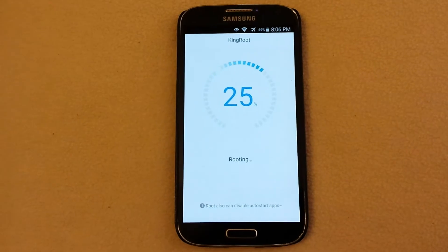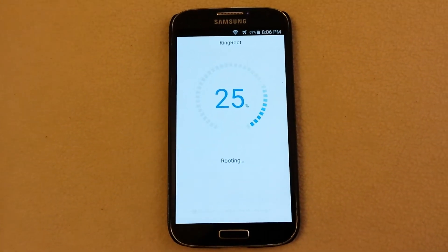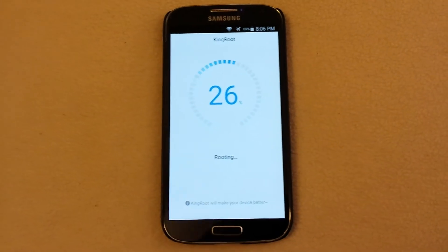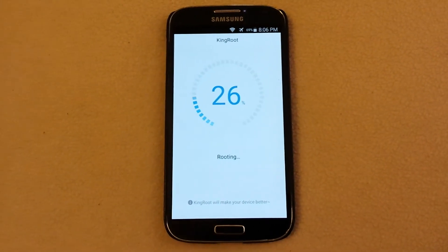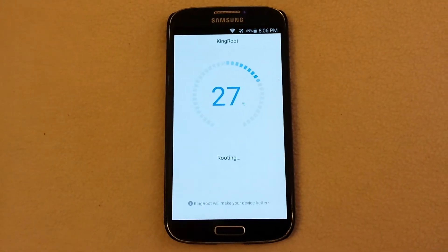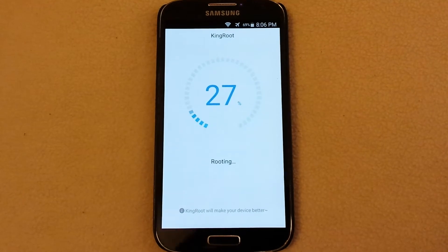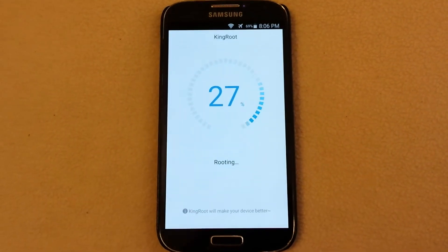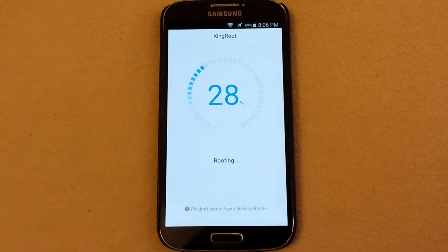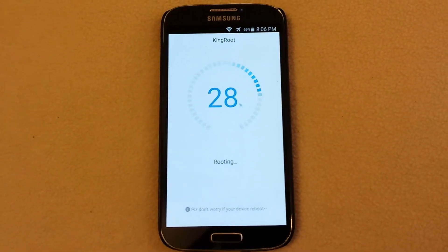It should all of a sudden just go bling. Lollipop 5.0.1 — it looks like it actually might work this time.